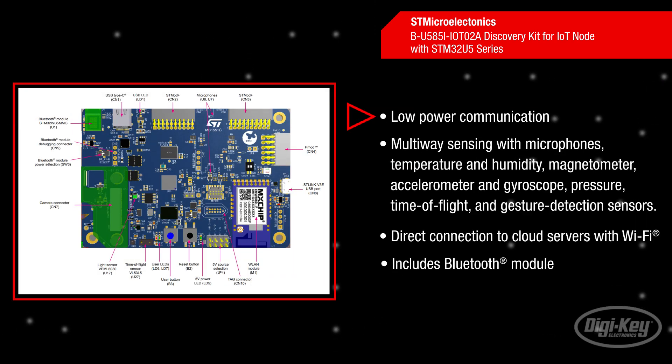The Discovery Kit enables a wide diversity of applications by exploiting low-power communication, multi-way sensing, and direct connection to cloud servers. It includes Wi-Fi and Bluetooth modules, as well as microphones, temperature and humidity, magnetometer, accelerometer and gyroscope, pressure, time of flight, and gesture detection sensors.